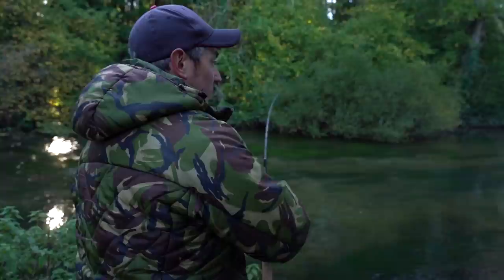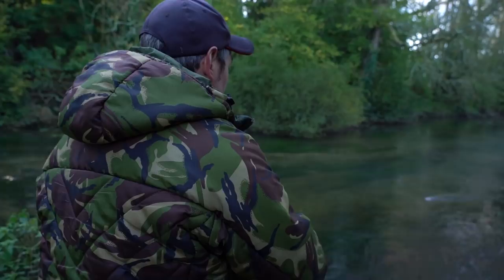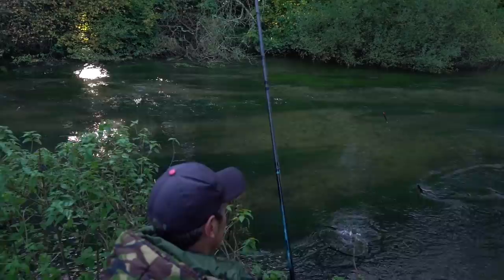The water really flies through this glide here, but there's a few fish. Almost looks like the float's going too quick, but I've had two trots and I've had two grayling, so I'll have a few more trots through here. A bit smaller these ones - I will still scoop it up in the net.